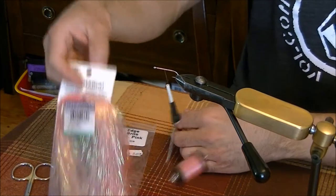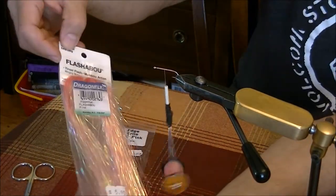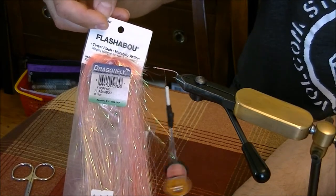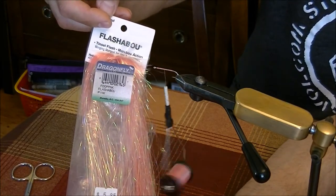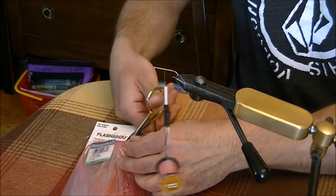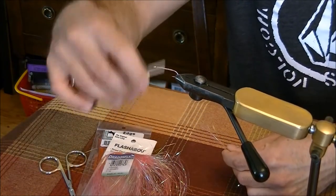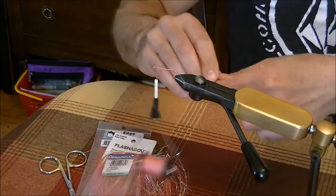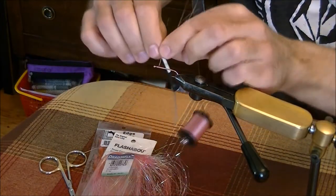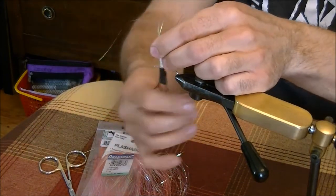The first material — I always start with the tail first. It's pink flashabou and it's a great tail material. You don't need too many strands on there; you don't want it to be too crazy. It's supposed to imitate the legs of a shrimp. Fold it in half so you've got half going one way and half the other.